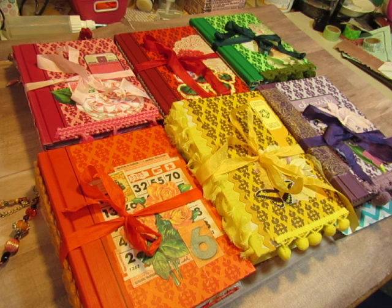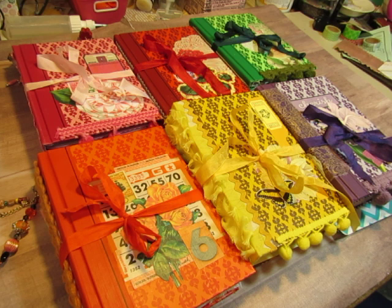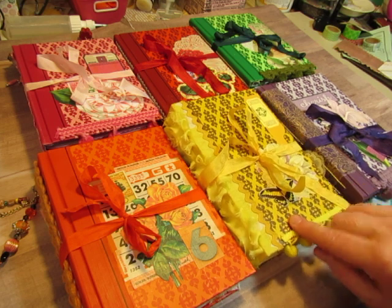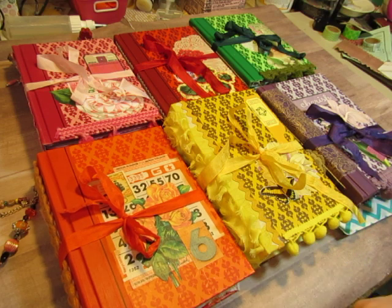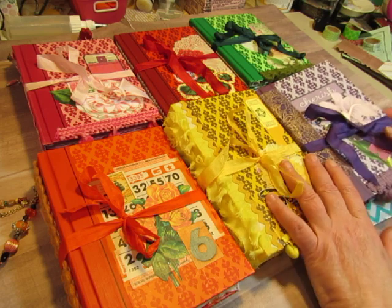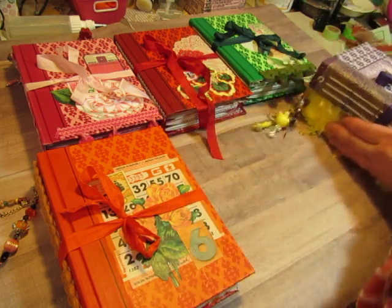I have finished my Stash Buster Color Project journals. They are all made with Reader's Digest book covers that all have the same pattern but just different colors. Each journal features only that color with accents. So when we have flowers we have green leaves — basically just monochromatic journals.